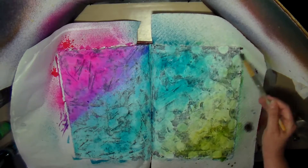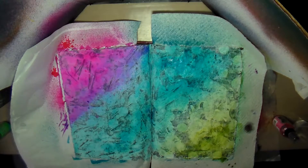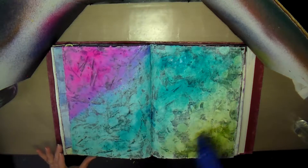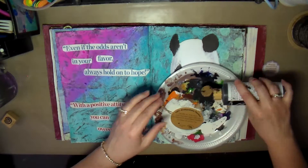I sprayed the teal blue again and it seemed to darken that up pretty nicely. Then I decided to dry the whole thing. While that was drying, I went through my stash and found a couple of quotes and this tag.